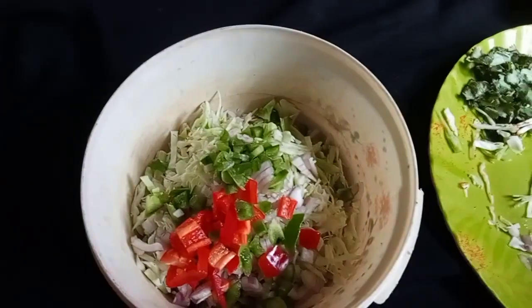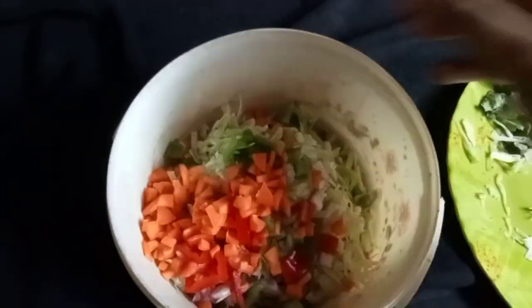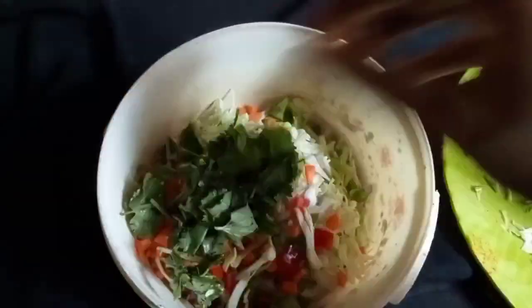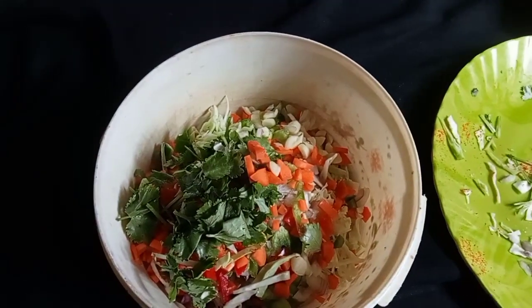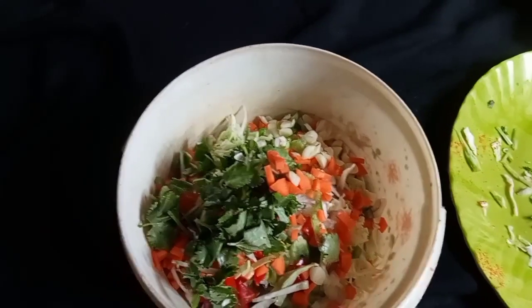Capsicum, Gajol, Thonia Pat, Nohoru, Moida and Beson.